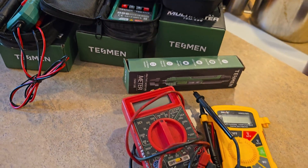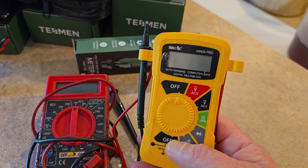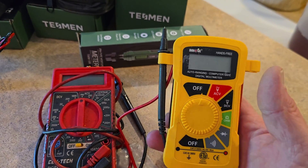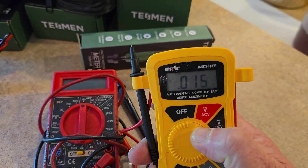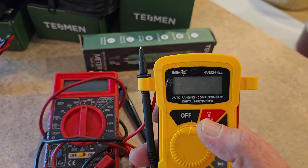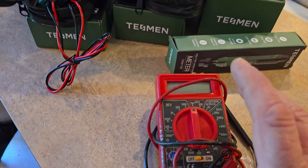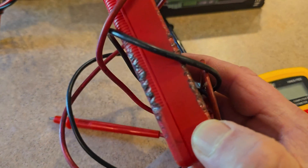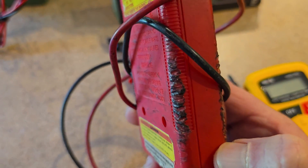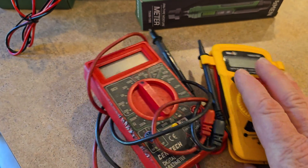Look what I've got here — some oldies but not goldies. These really did work, and they were well made for what I needed. When I said analog, you see what I mean? They're digital, but not to the extent that these TESMEN products are. This one has a little digital readout, but I've put these through the ringer — they've had some usage for sure.